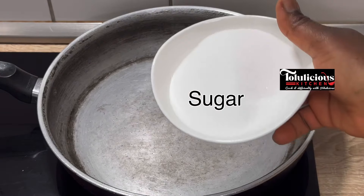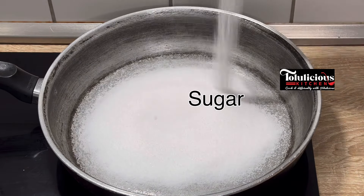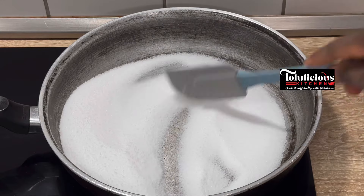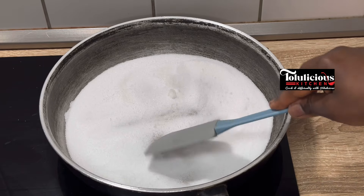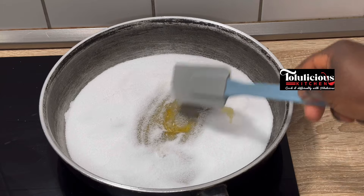Now get your pot and pour sugar inside. For exact measurements, please check the comment section or the description box. Spread it well, turn on your heat, and leave it for a while. Keep checking it from time to time — you can see it has started to melt.